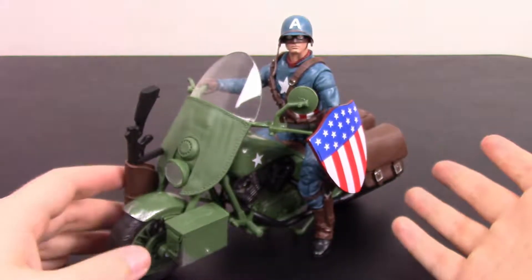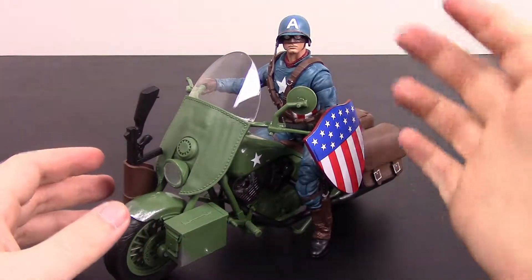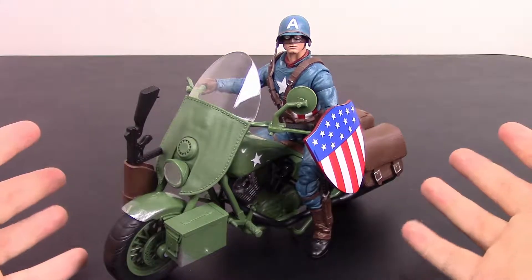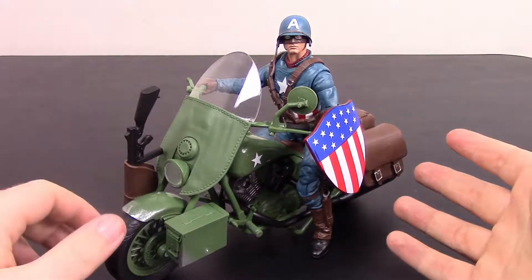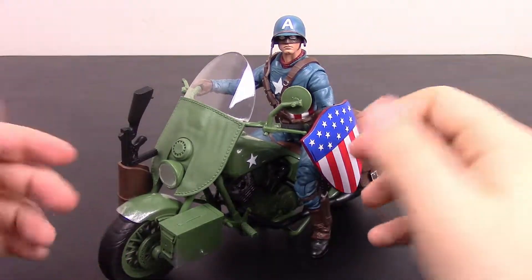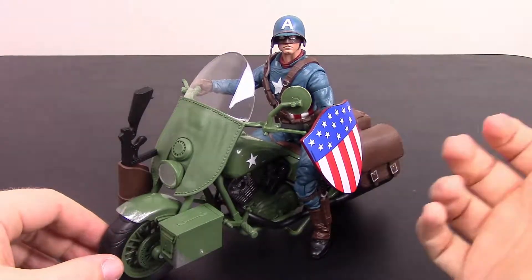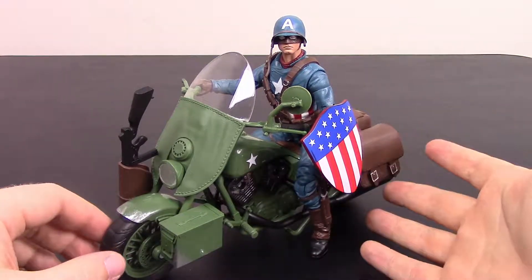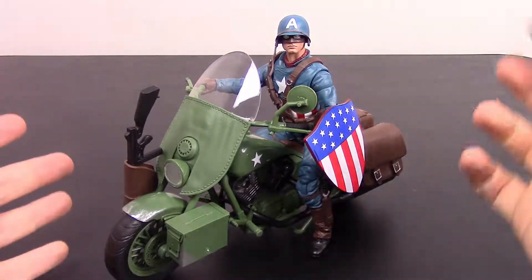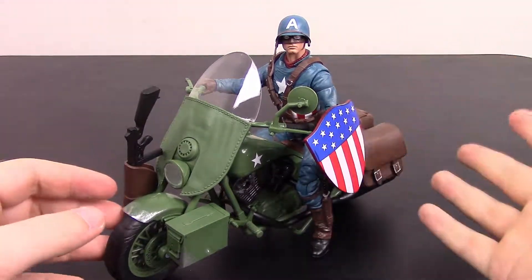That's gonna be it for this Captain America figure. Let me know your opinions in the comments — I think the figure is pretty cool, but the motorcycle is just a cheap plastic toy, nothing too special. I do like the green and brown details though; it looks very World War II. The ammo box, holster on the front, and bags on the side are nice touches. Leave a thumbs up and subscribe to the channel to see more Marvel Legends videos — thanks for watching!